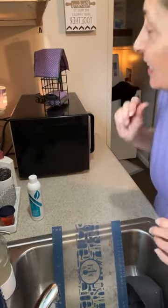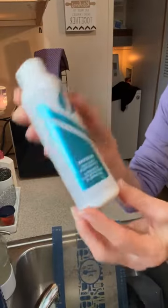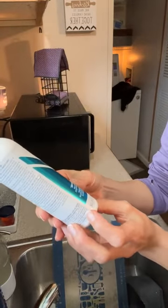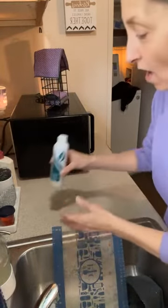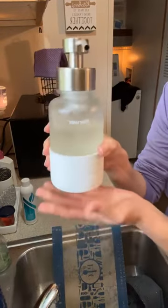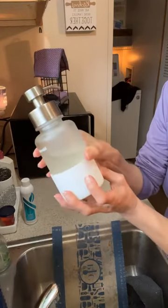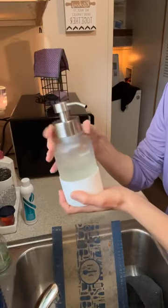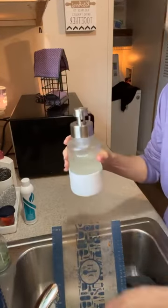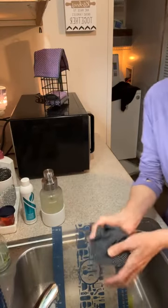Hello, it's Lisa again. So I'm in my sink and I'm doing some cleaning. This is the Biozyme dish soap concentrate. I have about two ounces in my Everlasting Forever bottle. This is glass and it has a rubber bottom. I push this down and it will squirt out, and it's going to foam and make a great foam for my dishes.